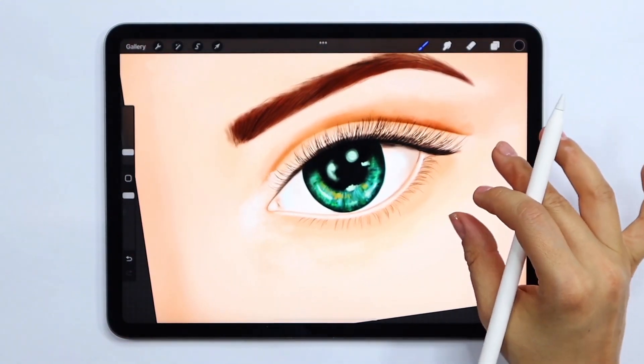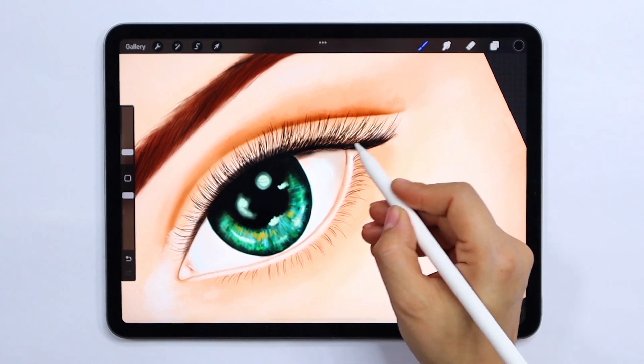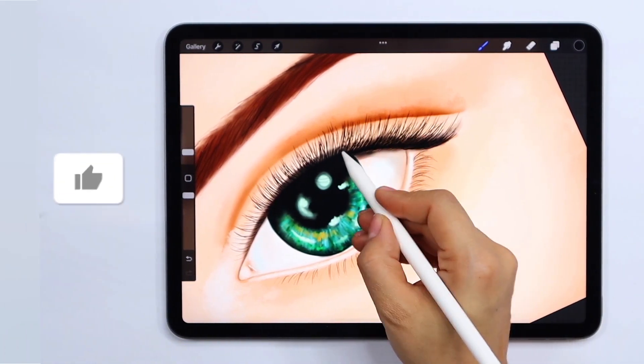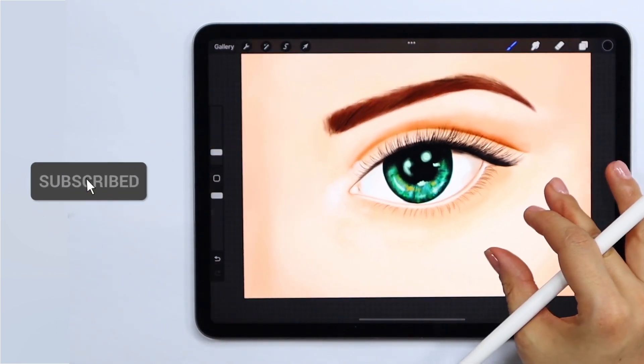Hello everyone! In today's video I'm going to show you how you can easily draw this realistic eye in just 5 easy steps using Procreate. And remember, if you enjoy this video please consider leaving a like and subscribing.